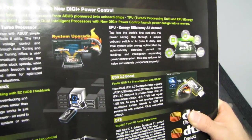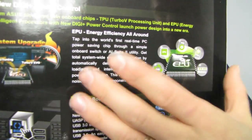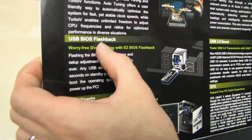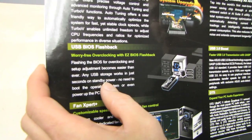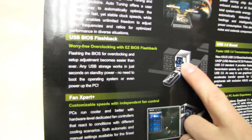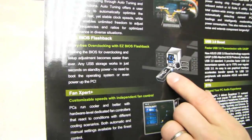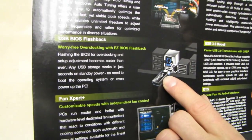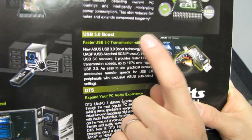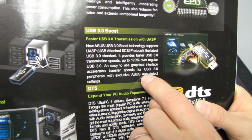We've also got their EPU, which is basically undervolting profiles as well as utilities that allow you to make your PC more power efficient. USB BIOS flashback is really cool — just by putting the BIOS on any USB storage device, renaming it to a standard name, and holding down the button, it takes about 30 seconds to 2 minutes and you can reflash your BIOS no matter how corrupted it is, even without a CPU or memory installed. USB 3 Boost allows them to use UASP, which isn't supported by many devices now but will be important in the future for faster transmission speeds over USB.